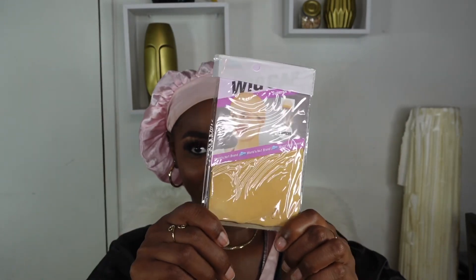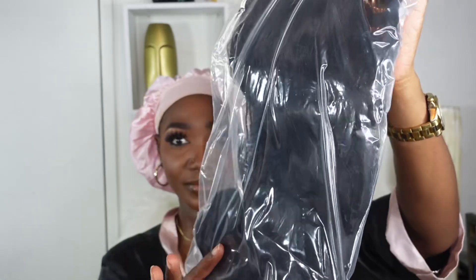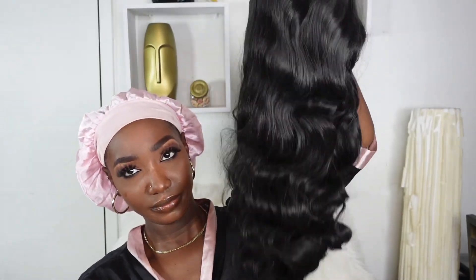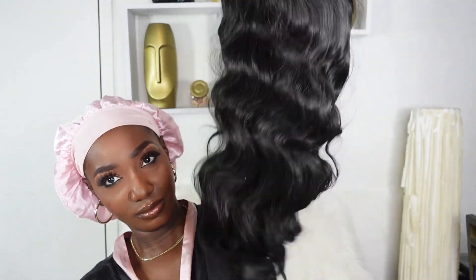We have to go ahead and get our unboxing done. The first thing we got is a pair of wig caps, which I absolutely love, and we also got a pair of lashes. This is the unit we will be working with today — 32 inches of body wave lace wig. I am impressed with the quality outside of the package; the length is there and the curls are curling.